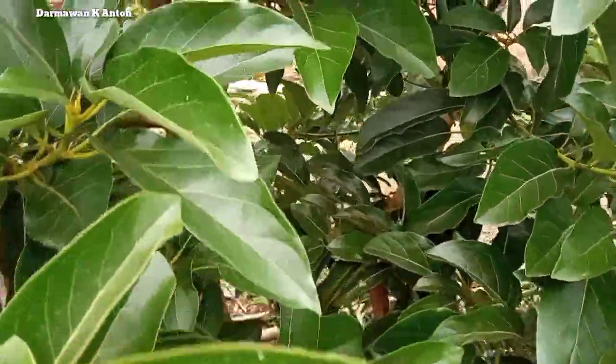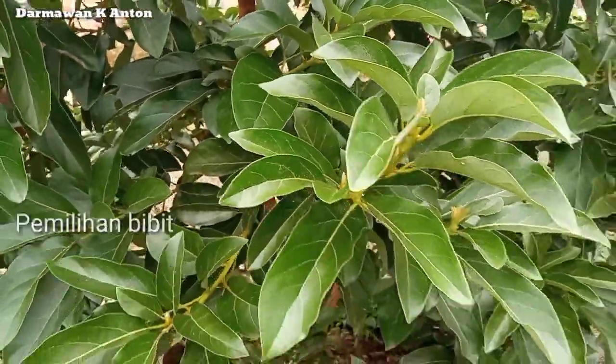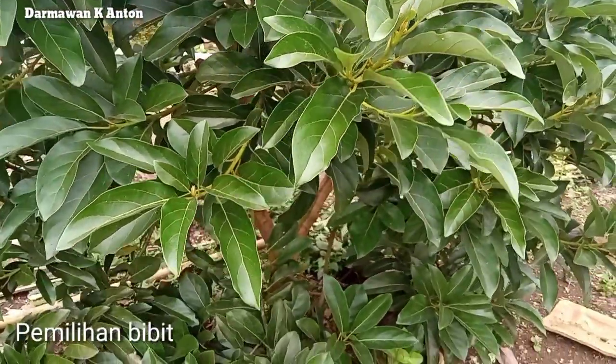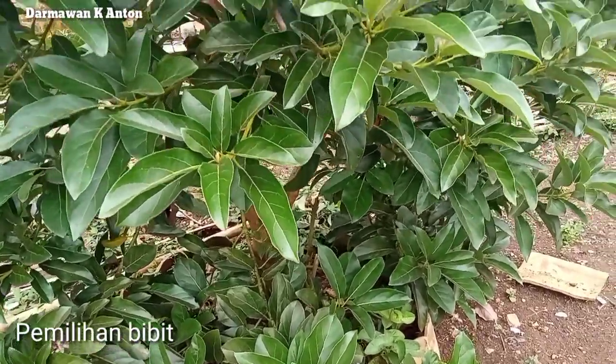Tahapan budidaya Alpukat Biki yang pertama yang perlu kita perhatikan adalah pemilihan bibit unggul. Untuk pemilihan bibit ini dapat kita peroleh dari penjual-penjual bibit yang dapat dipercaya.